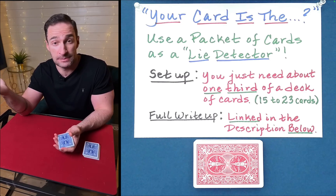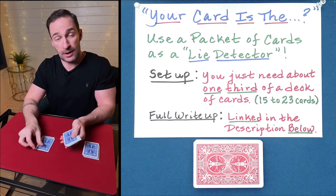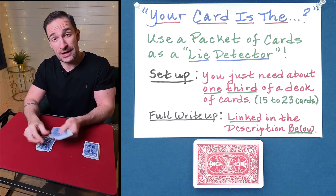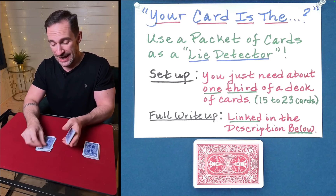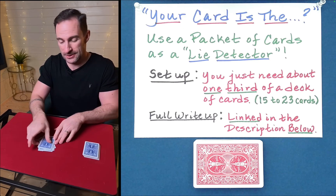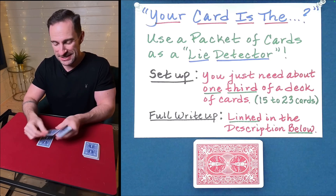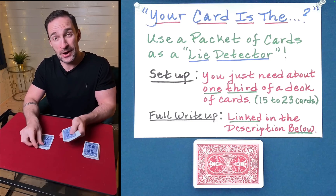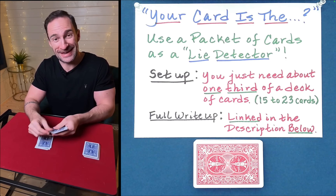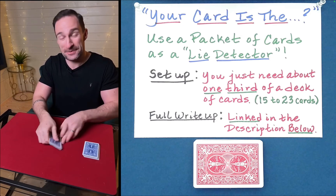He goes with two of clubs. So here we go: T-W-O-O-F-C-L-U-B-S. Drop the rest on top — that's the first spelling. We'll spell two of clubs a second time: T-W-O-O-F-C-L-U-B-S. And now we'll spell it for a third and final time.